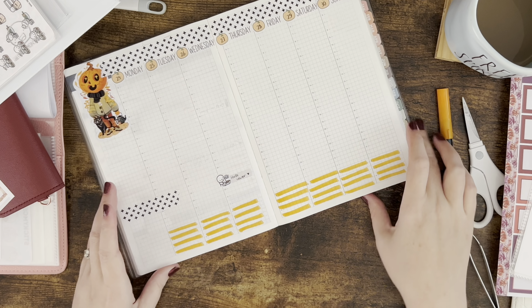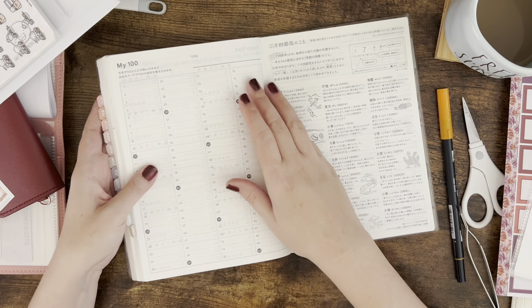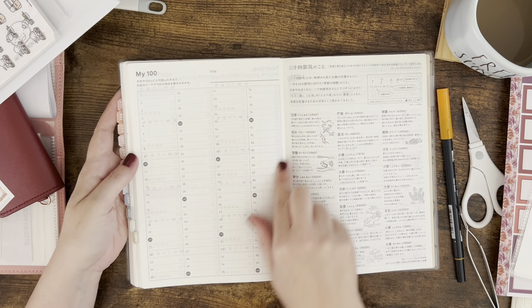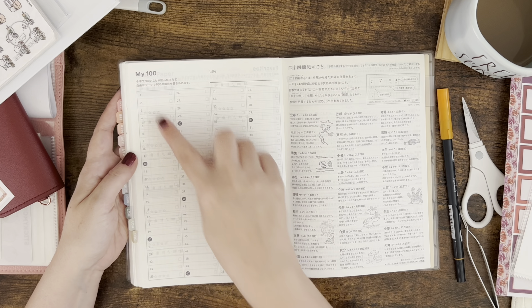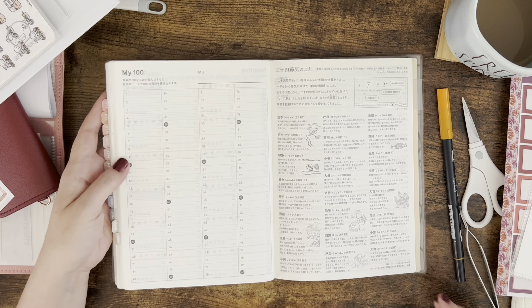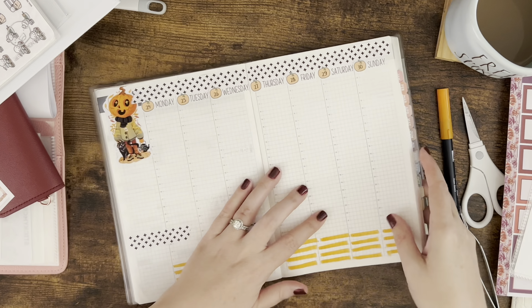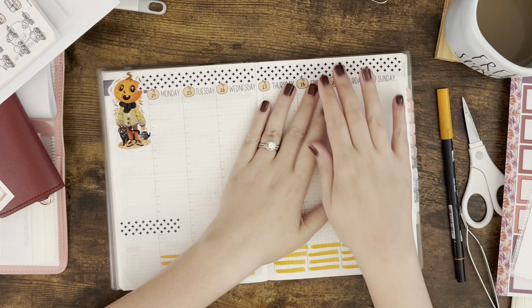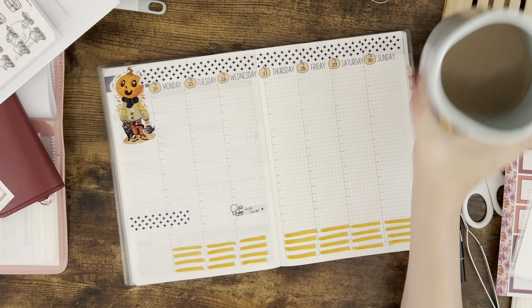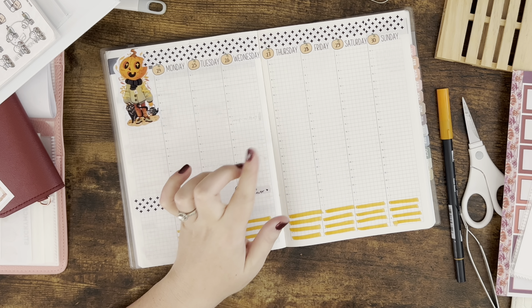A lot of people might not want to put gratitude on the weekly view — you could also put it on the 'My 100' and make it a gratitude list. Every couple of days in the year you write something you're really feeling grateful for, whether it's something huge like 'my husband just got a new job' or something like today we're getting a new fridge.